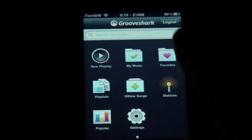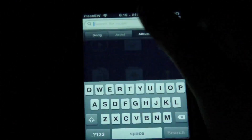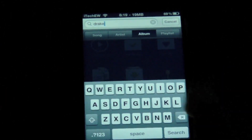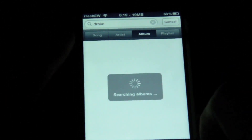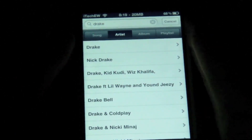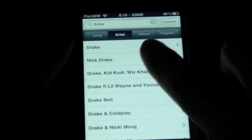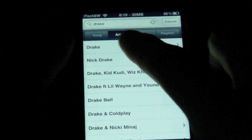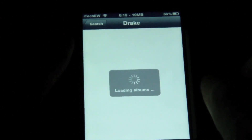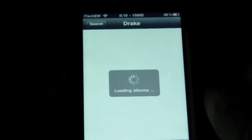So now if we go back to the main page, you can search for an artist. I'm going to search for Drake. Right now it is on the album view, so let's go to artist instead. You can search for songs, artists, albums, or a playlist. Here's Drake, and it is loading all the albums up. This might take a little bit because I am downloading that song right now.